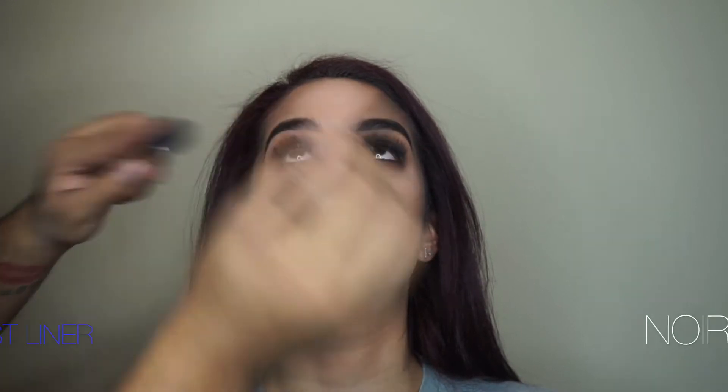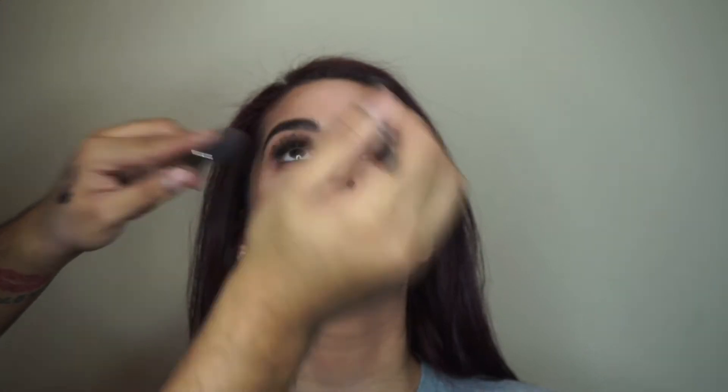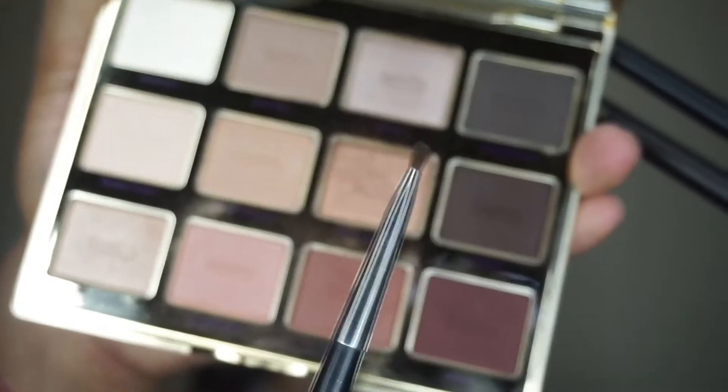It's eyeliner time — I'm using my Makeup Forever Artist Liner in black just to fill in her waterline. This is one of my go-to products for eyeliner. To make sure everything looks nice and blended, I'm going back in with Rebel one more time, blending all those colors together to get that perfectly diffused look.